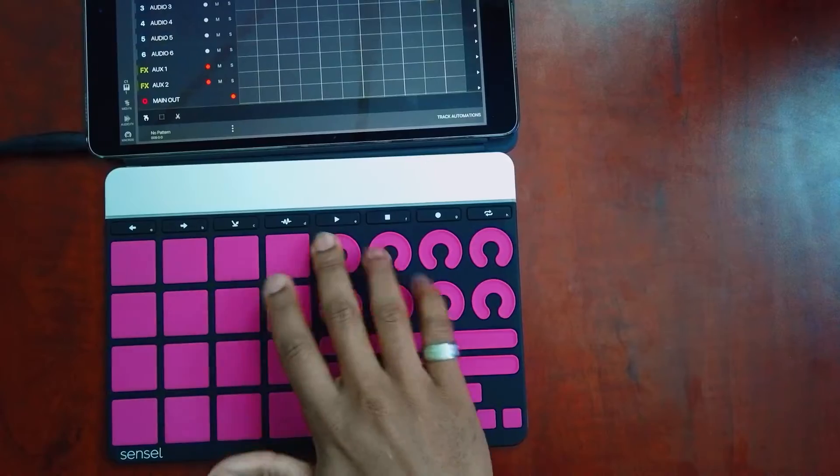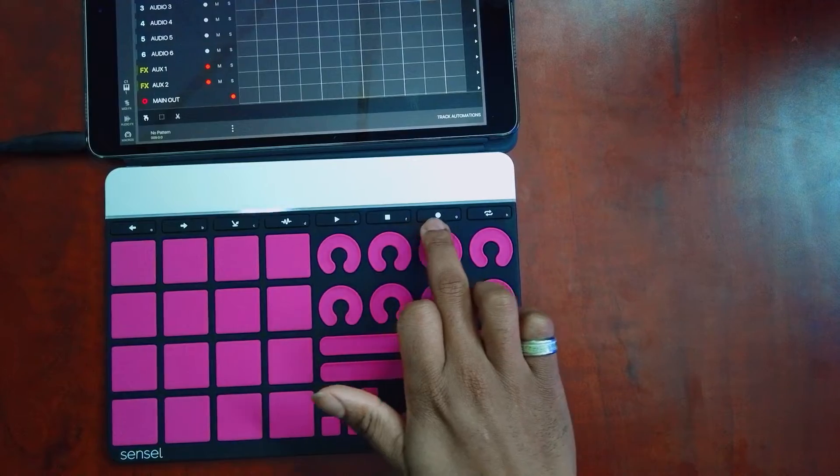This is a class compliant controller, so it will work with Mac, Windows, iOS, and even Android. The possibilities seem endless with all these controls being able to control every little thing inside of Beatmaker 3 or any of your other DAWs. Whether you're on an iPad, a MacBook, or a Windows computer, you can control your Ableton Live, Logic Pro, whatever you have — it'll work inside. So we have all our transport control buttons, and I already have them mapped to do exactly what they say they'll do.